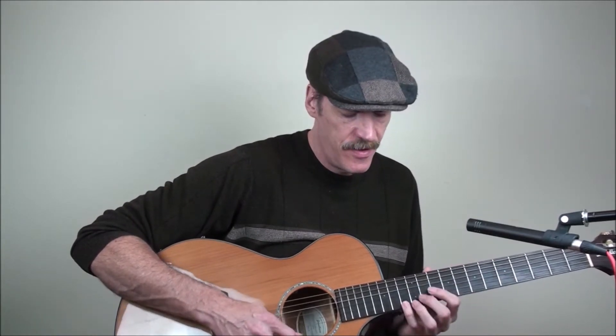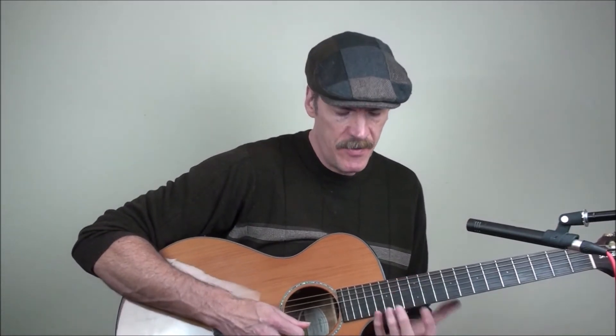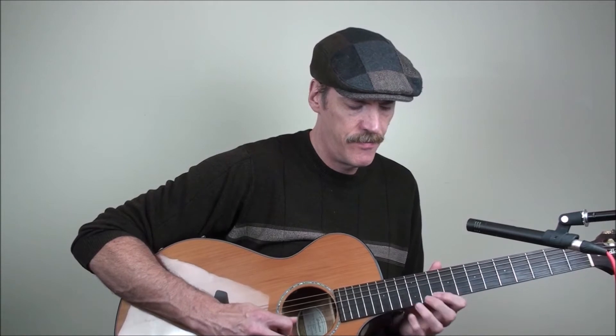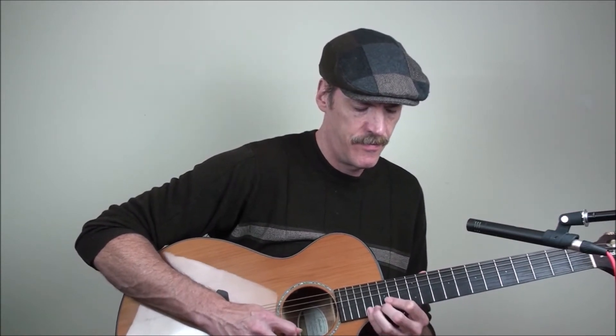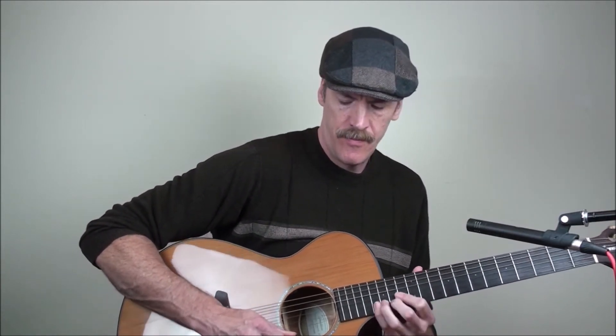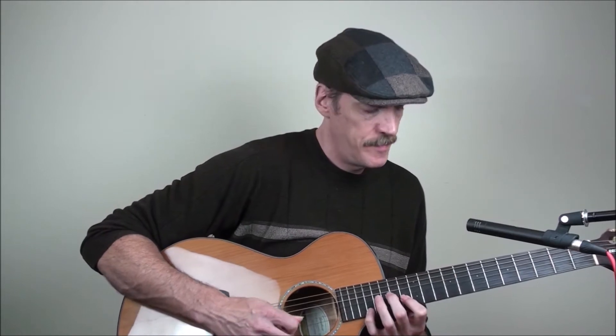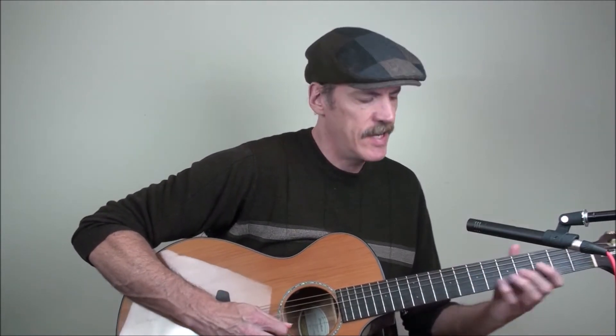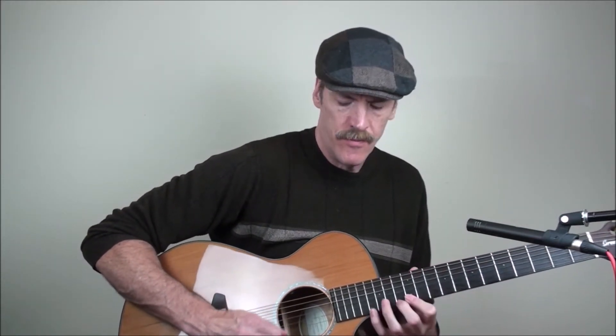If we just take like a diminished arpeggio, we get kind of a nice sound and we can resolve it on that A note. We can play the notes of the harmonic minor in between. I like the sound of that — you could start that on the second string.